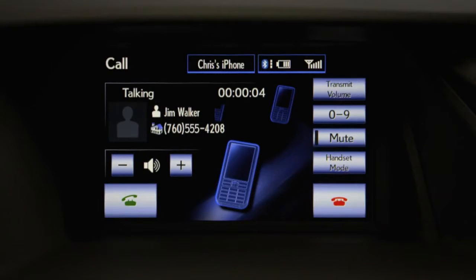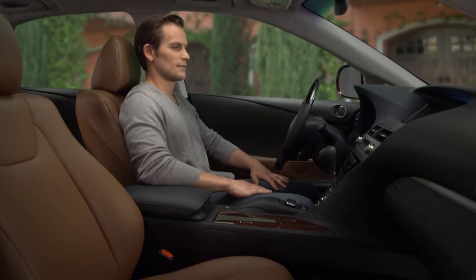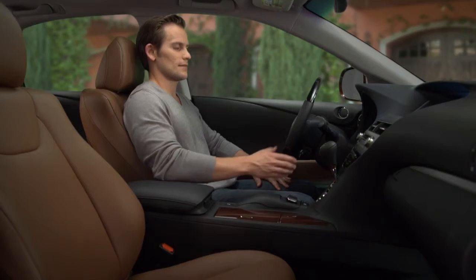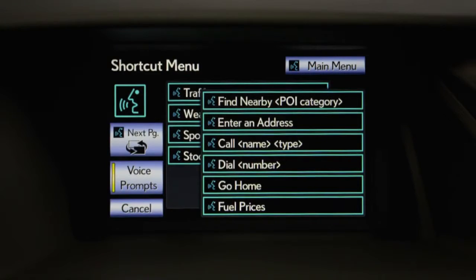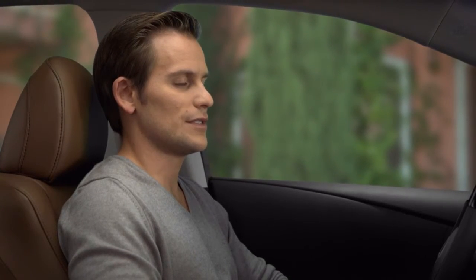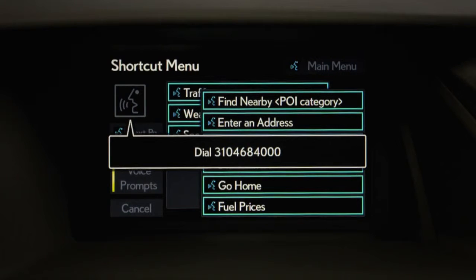Press the on hook button to cancel the call. Dialing by number is just as easy — press the talk switch and say 'dial' followed by the number. For example: dial three one zero four six eight four zero zero zero.